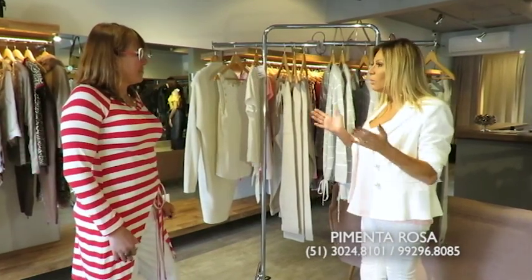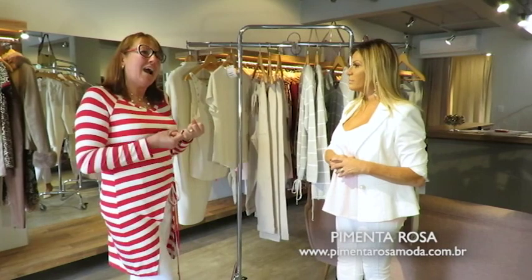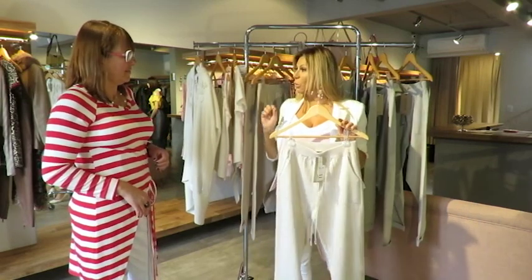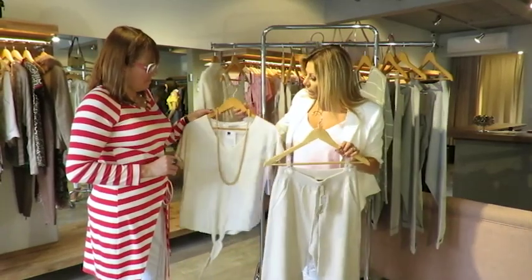Hoje nós vamos falar de linho, não tem como não falar em linho! O linho foi adaptado pra mulher moderna, com mais conforto. Ele saiu daquela pureza, 100% puro? Não, porque daí você coloca um pouco de viscose, um pouco de elastano. Ele se torna confortável. E hoje a nossa modelo vai vir — preparem os corações — ela vem com look com linho.